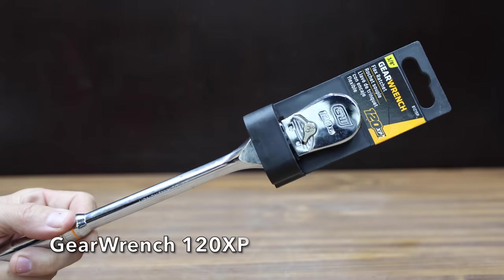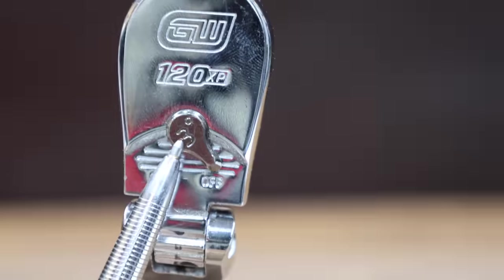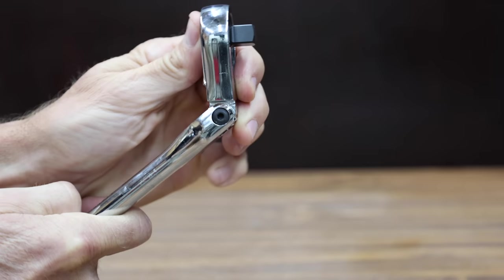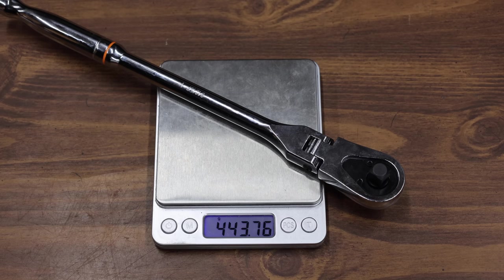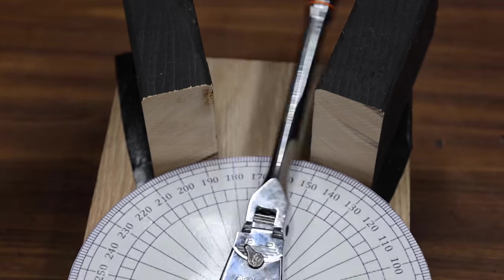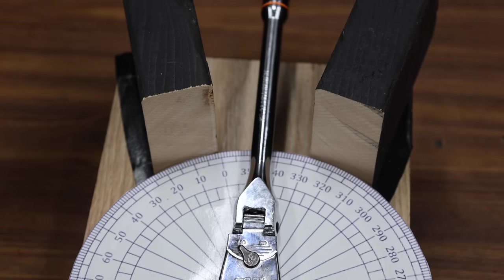At a price of $52 is this GearWrench 120XP. GearWrench claims this ratchet has 120 positions, giving it a three degree arc swing, using double-stack pawls. It claims to deliver up to 180% of ASME torque performance. The GearWrench is made in Taiwan and weighs 443.8 grams. The GearWrench uses a dual-pawl design to achieve its 120-position ratcheting mechanism and moves into second place behind the Icon at 18.5 back-and-forth passes.